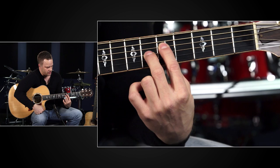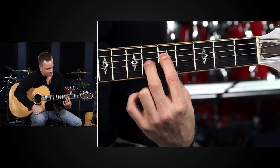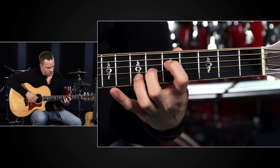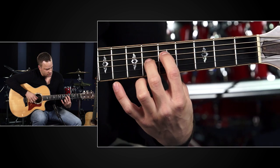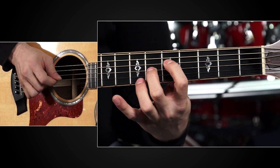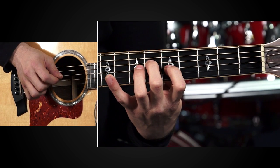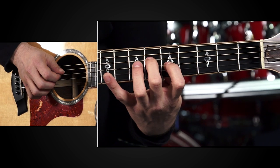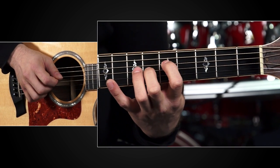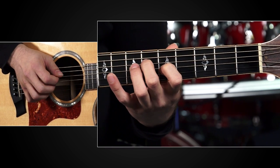You can be on any two frets, but you're going to start with your first and second fingers on the D and G strings. My first finger is on the fifth fret of the D and my second finger is on the sixth fret of the G. I'm going to play those two notes — I'll play it with my pick and my middle finger. Then I'm going to switch: my first finger comes to the fifth fret of the G and my middle finger comes to the sixth fret of the D. Just switch back and forth between those two notes over and over again.